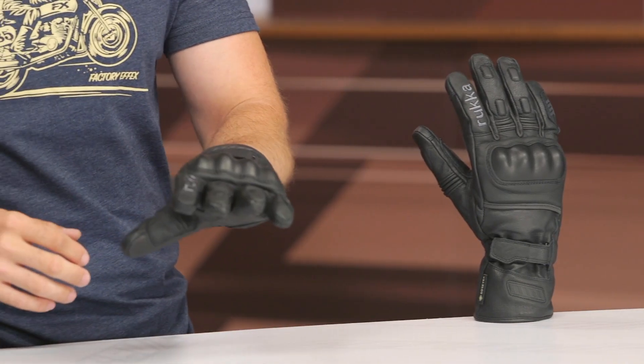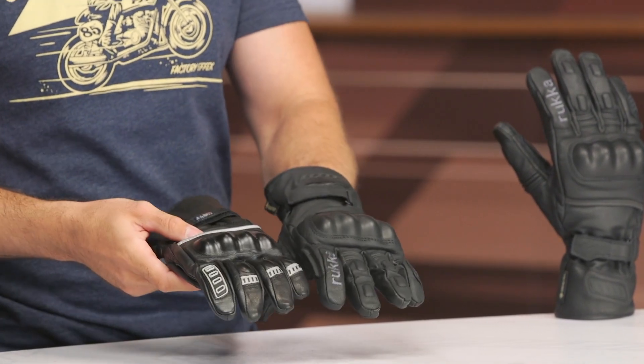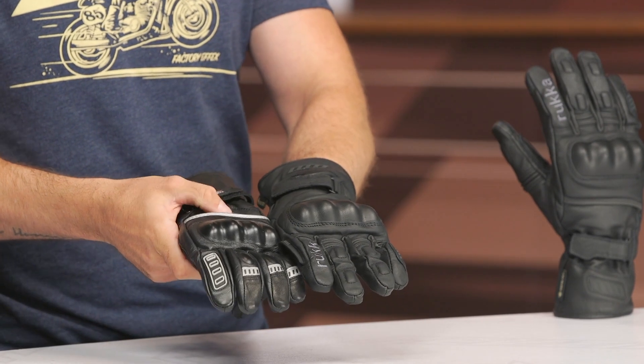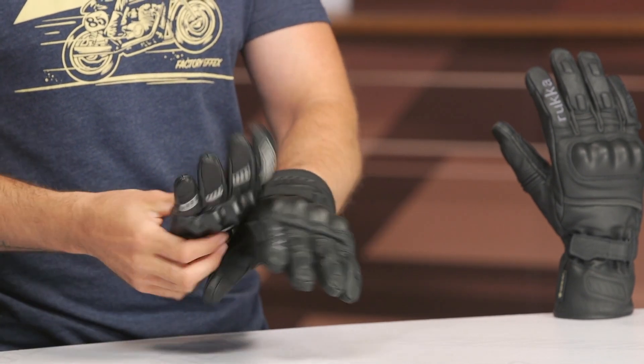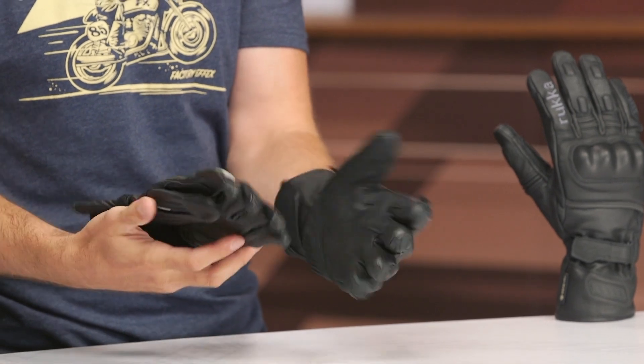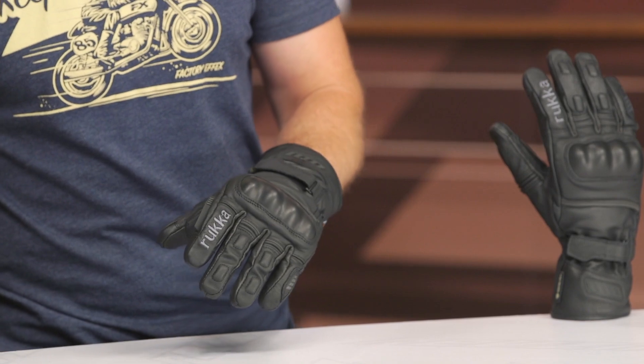These are actually replacing the original Apollo gloves that came out in the fall of 2012, so it has been quite a time since we've seen any update, and I actually have the old pair right here to compare. Not a whole lot has changed — the knuckles changed a little bit, a little accordion there, and the fingers have been updated. It was a very tasteful update overall, and we've still got some nice Gore-Tex capabilities with these gloves.